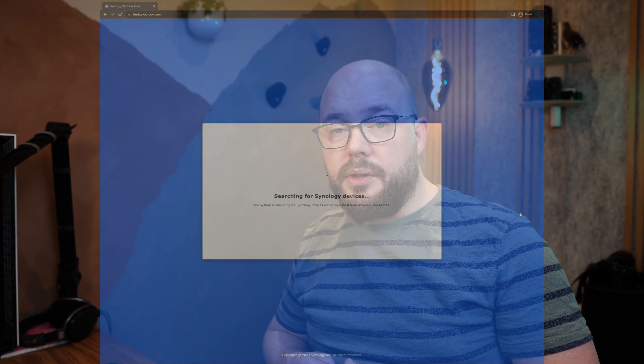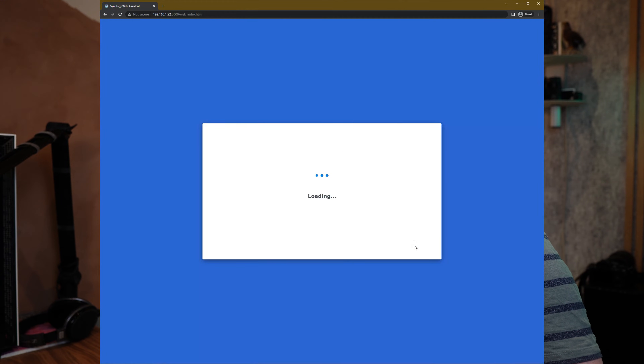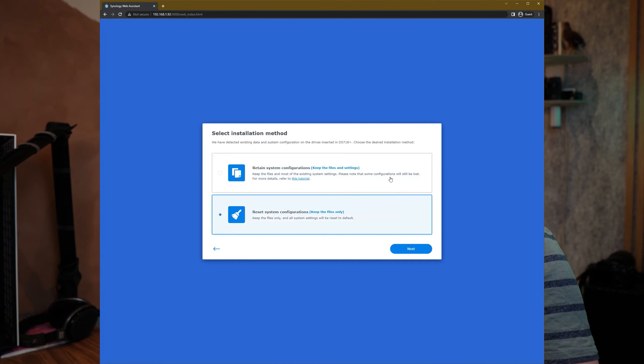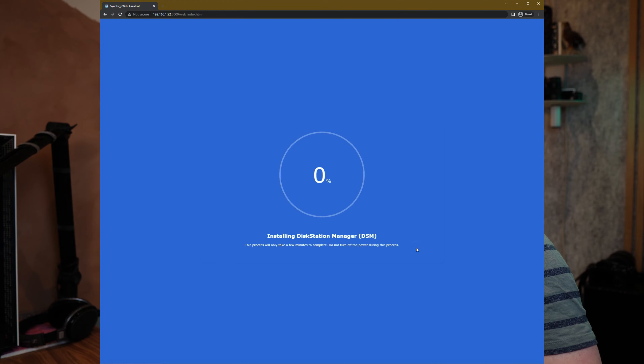Go to find.synology.com — it will look for NASes on your network, pop up with the connected NAS, tell you the IP address and model number. There should be one button called 'Migrate' — just follow through the guide. You can choose to reset configurations but keep your data, but I want to keep both configurations and data, so I'll proceed with the default option.